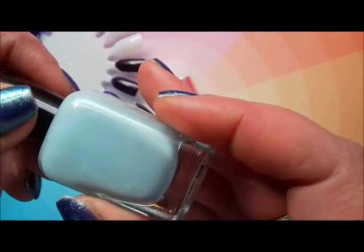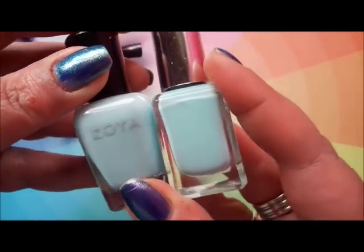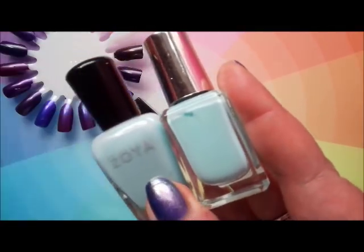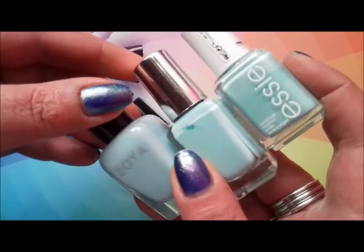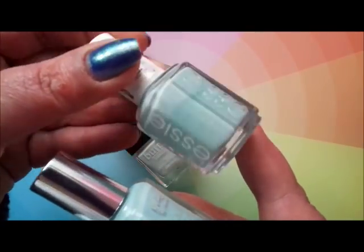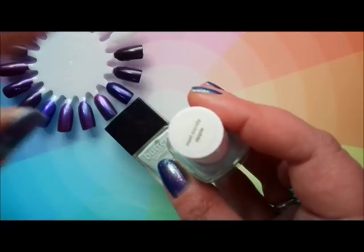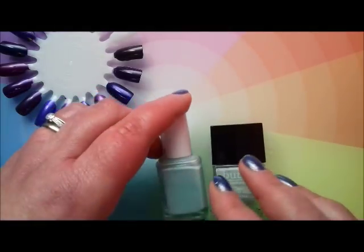Heather mentioned Zoya Lillian, which is one of the very few Zoyas I have that I've actually de-stashed. So this is pulled out of my de-stash pile. As you can see they are close — very close actually, good eye Heather! I also pulled out Mint Candy Apple because somebody mentioned in my Seafoam Green comparison video why I didn't include it. For me this is more of a mint pastel, so it will feature in other videos as I'm de-stashing — that's why it wasn't in the Seafoam Green video.